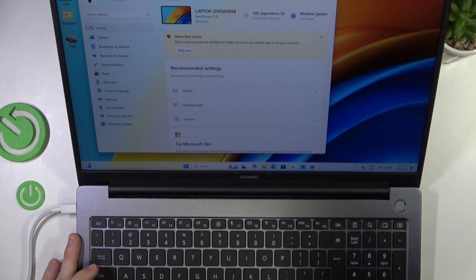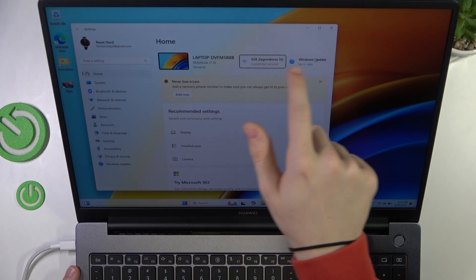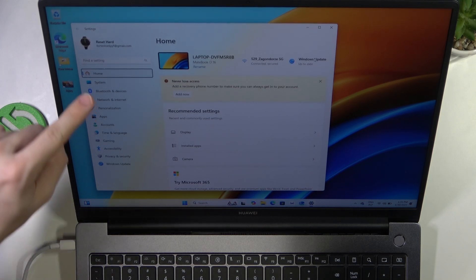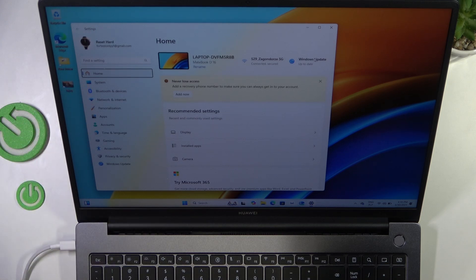So for example if I move to Home, then I can move to the rename section here, here, here, etc. To go back, use Shift+Tab. So I'll just go into the first position on the side list, to the Home. Then with arrows you need to go down to Bluetooth and devices.